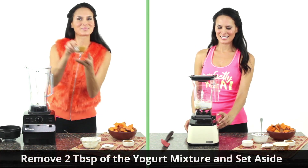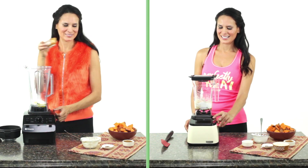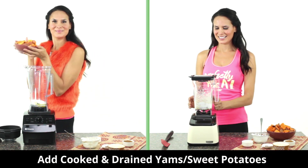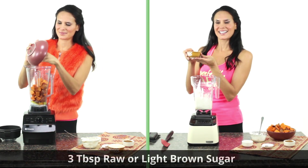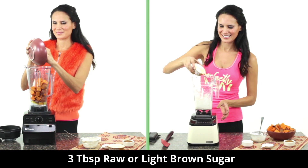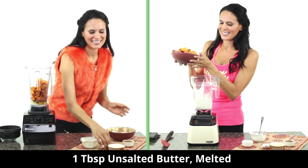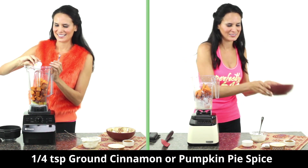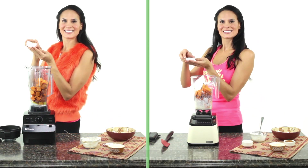Remove two tablespoons of the mixture and set aside. Now let's come back to our yams or sweet potatoes, drain them and add them to our blender container, along with three tablespoons of light brown sugar or raw sugar such as coconut sugar, one tablespoon of unsalted butter melted, and one-fourth teaspoon of ground cinnamon — you can also use pumpkin pie spice. Add everything but the two tablespoons of maple yogurt mixture.